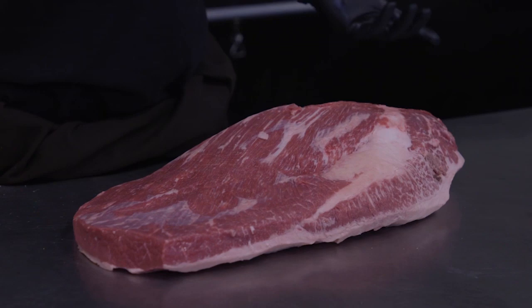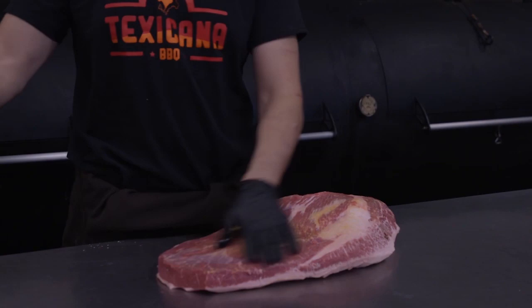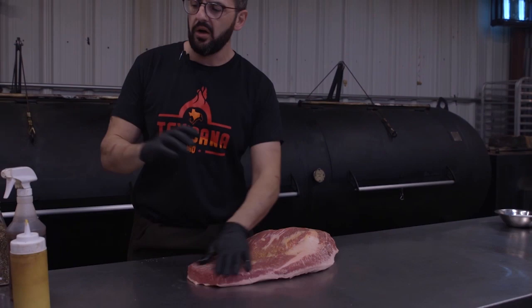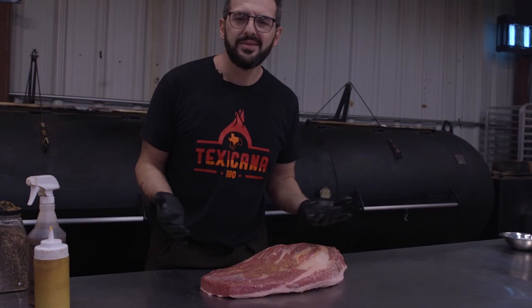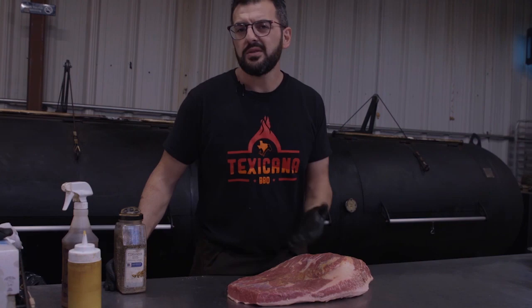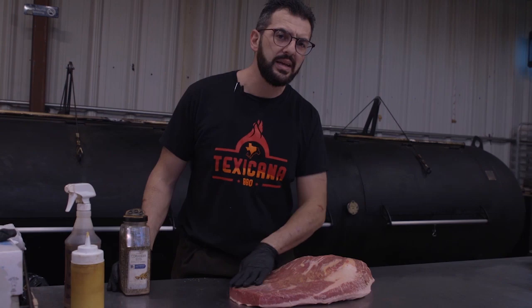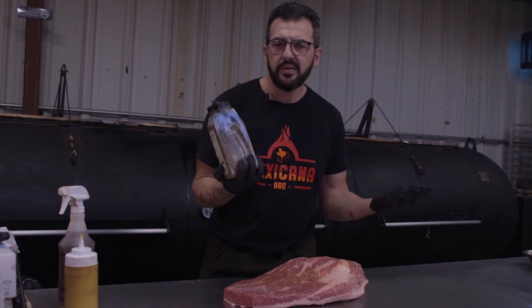So we have our brisket, now we're gonna season it. For the slathering — you can use a little bit of mustard, not too much, or water, or canola oil, olive oil, whatever you want. There's a whole mystery about it but it doesn't really matter — you cannot taste the mustard at all. It's just a way to help the seasoning stick. If you open fresh out of the bag you don't even need it. I usually trim the brisket the day before, so the surface can dry a little in the fridge — that's why I do it.